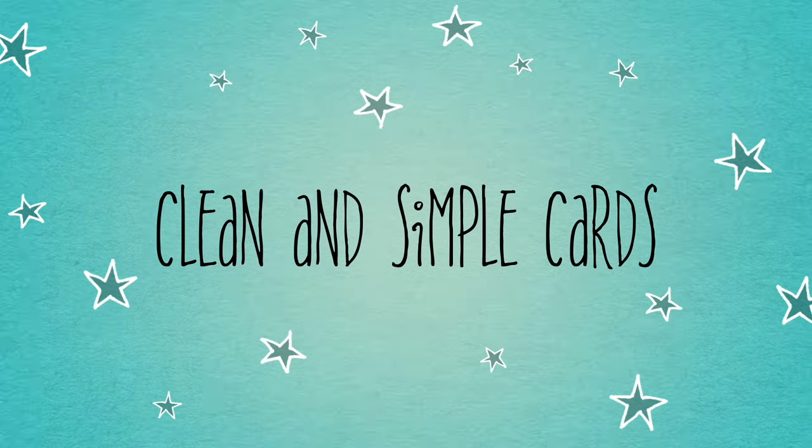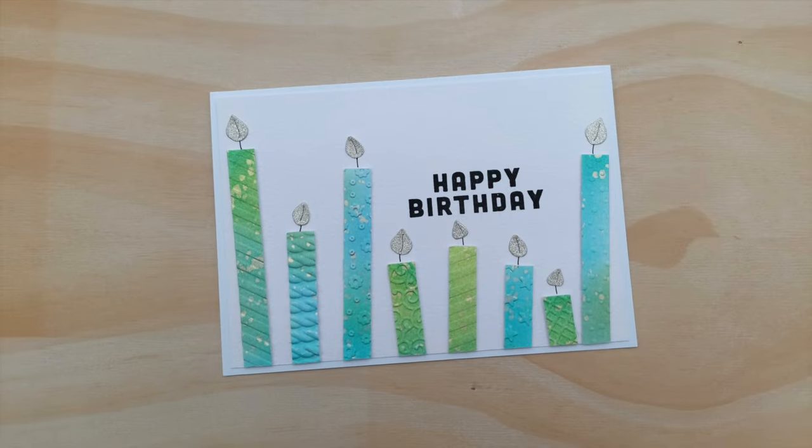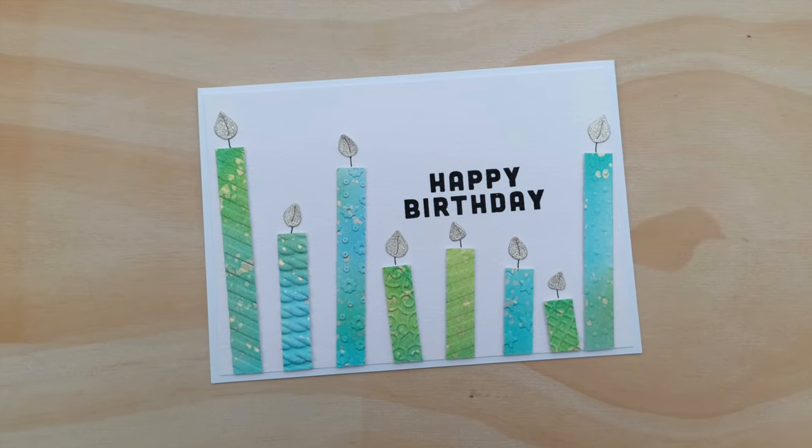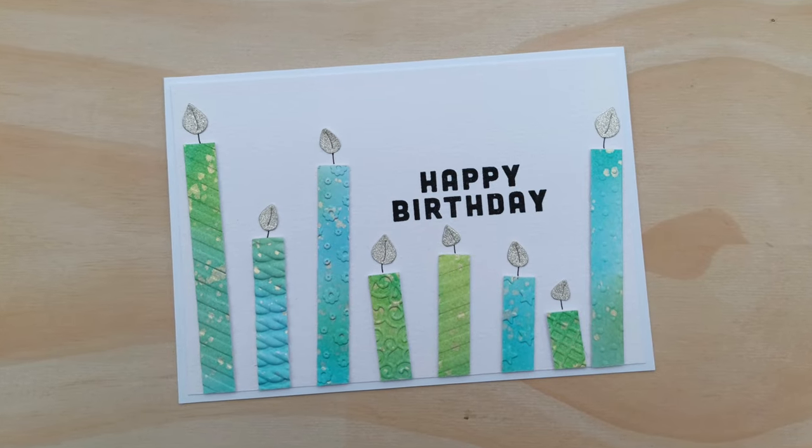Hello crafty friends, welcome to today's video. This is another in our embossing folder technique series. Today I'm going to create this card — it's a birthday card featuring candles.